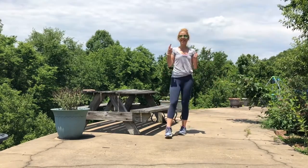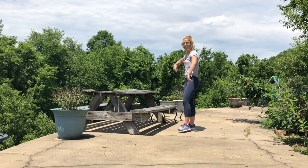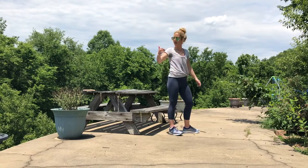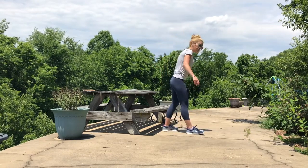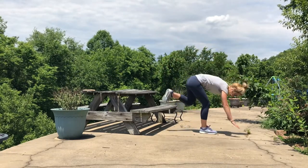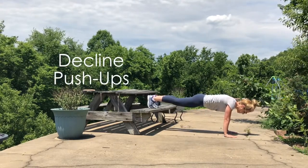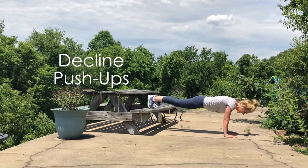We're ending with the arms and core again, but now taking it to a decline — a little more challenging. If it's not for you, bring it back to the incline. Feet go to the bench, head goes below the heart, coming into a plank with shoulders over the wrists. When you're ready, elbows hug in, bend it, then raise it. Three, two, one — lower.